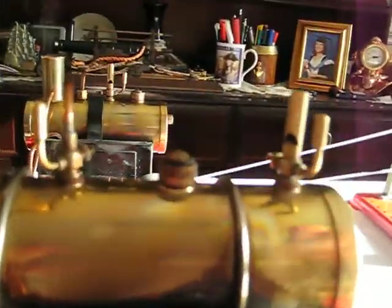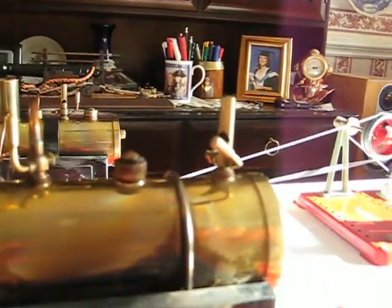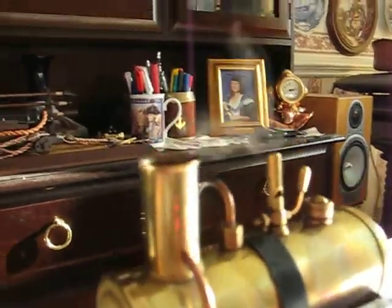Both are equipped with a blast turned nickel — there on the SC2, and there on the SC3.